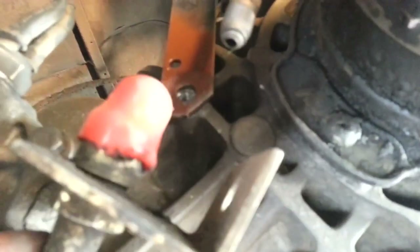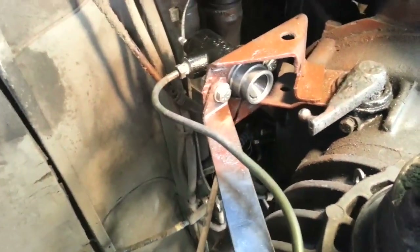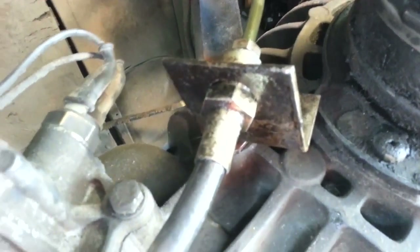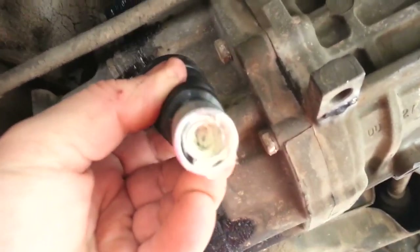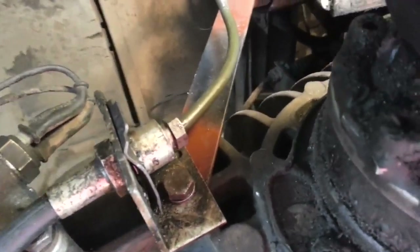I can get the connector on for the other end. I've tightened the line up and inserted the bolts. I put some white grease on both ends that go in there. They're tightened up and everything's in place.